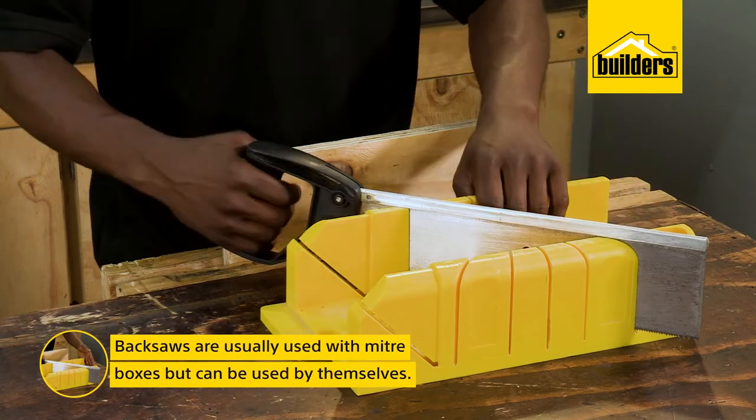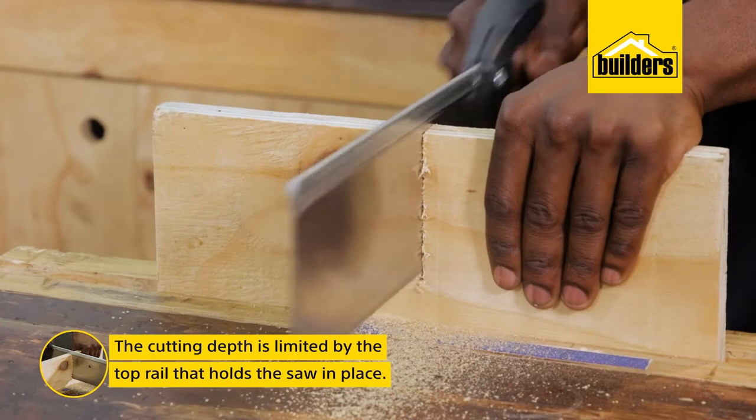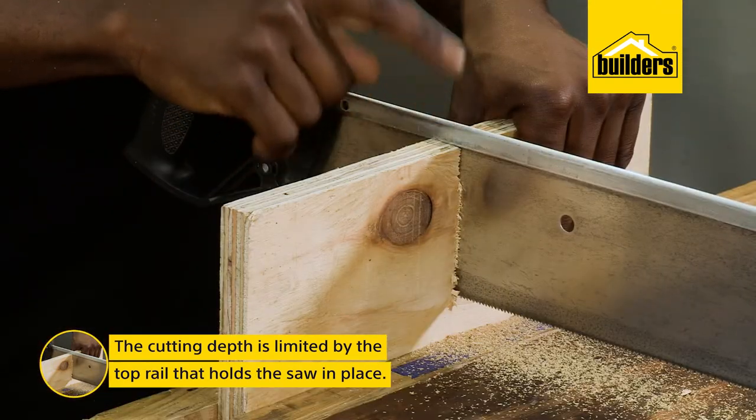Back saws are usually used with mitre boxes but can be used as a standalone saw. Your maximum depth is also limited by the top rail that holds the blade in place.